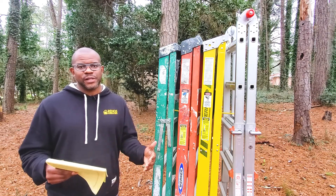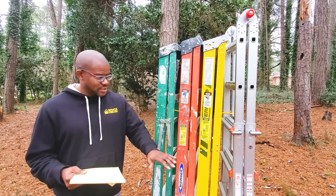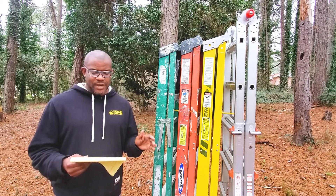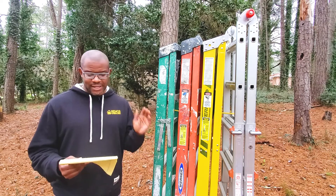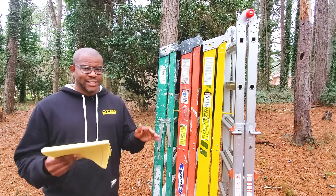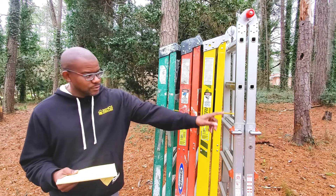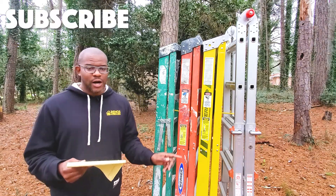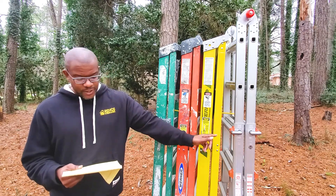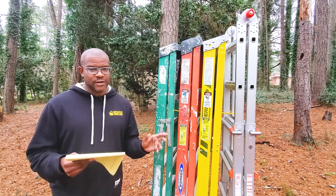Now jumping over to aluminum: the first aluminum ladder I don't have with me today, but it has a weight capacity of 250 pounds, weighs 14.5 pounds — making it the lightest — and has a price point of right around $75. The second aluminum ladder is the sixth and final option. It looks a bit different, has a weight capacity of 300 pounds, costs around $200, and weighs 35 pounds.